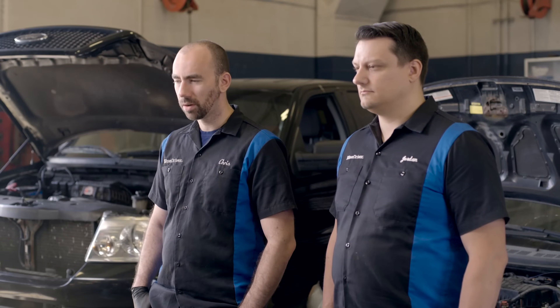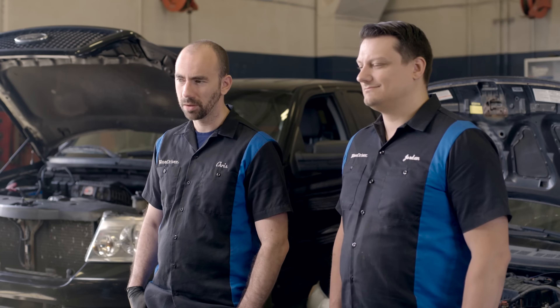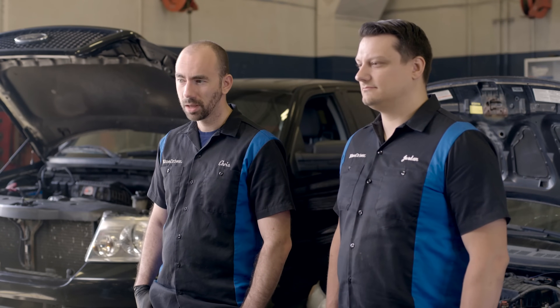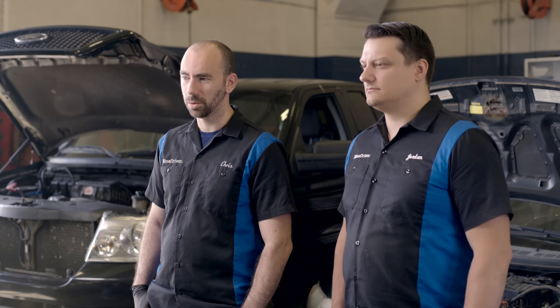If your O2 sensors are on their way out, you may experience a number of symptoms: misfires, poor fuel economy, poor performance, or lack of power. You may also get a code saying that your catalytic converter is on its way out. You really want to look into these, because if you replace your catalytic converter when really it's just a bad O2 sensor, it's going to cost you a lot more money.